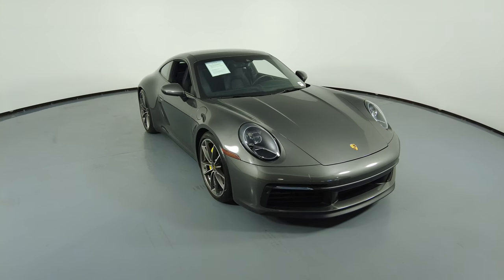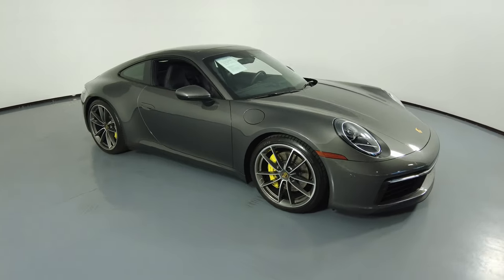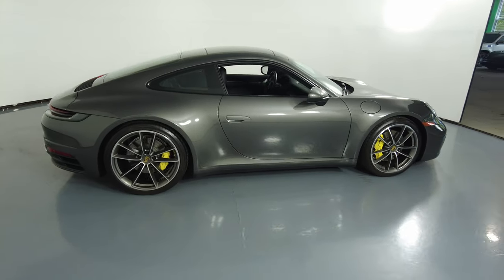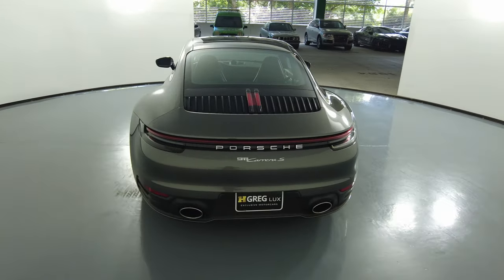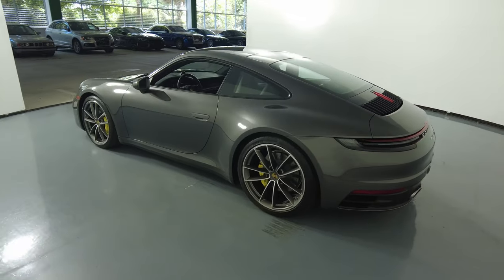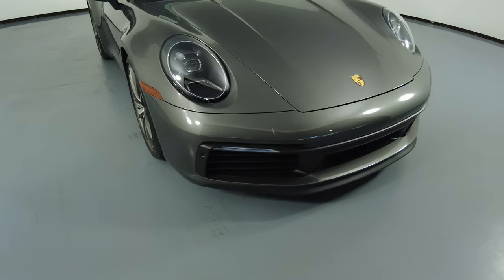Welcome to HGreg Lux. Here we have a 2020 Porsche 911 Carrera S. This car came with a clean Carfax. In this video, I'll be showing you any dents, scratches, or any wear on the car to the best of our knowledge. First, we'll be going panel by panel.